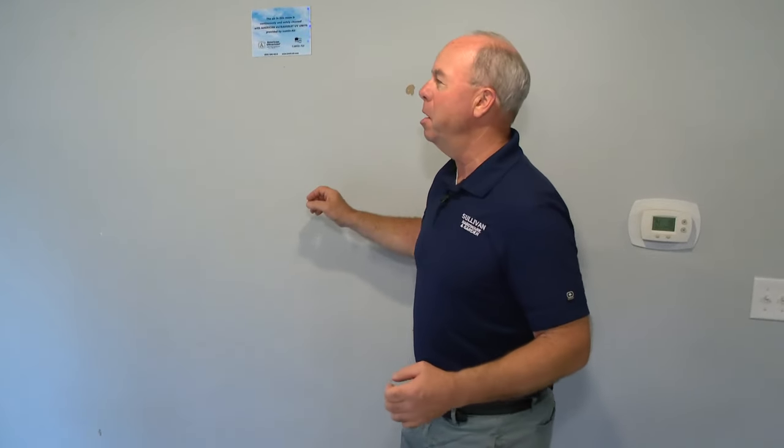It depends on the quality and condition of the walls. As far as the trim goes, use either a satin or a semi-gloss to set the trim off. If the trim is all scraped and damaged, I would use the lower sheen — either an eggshell or a satin — and stay away from the semi-gloss or gloss.